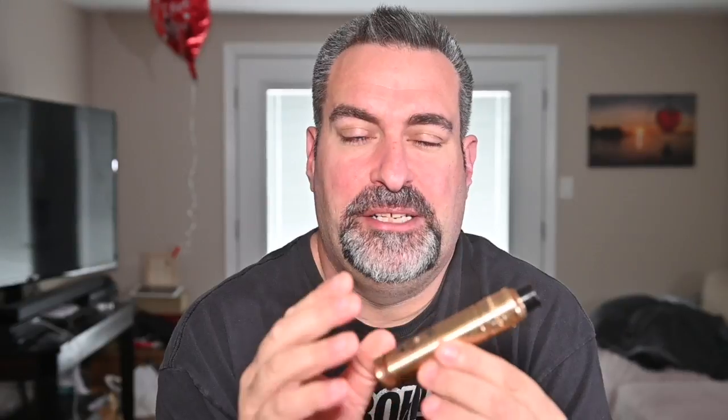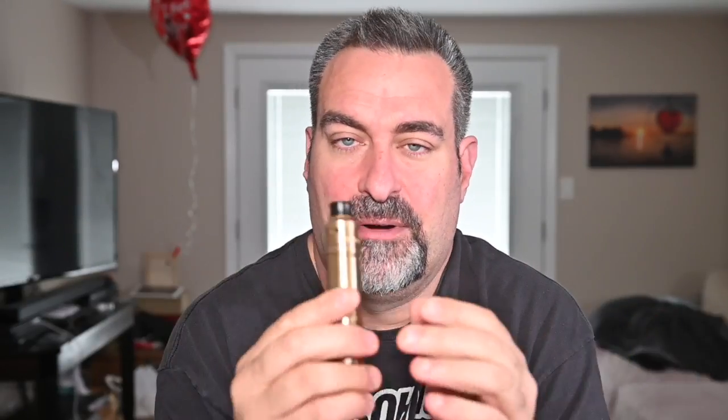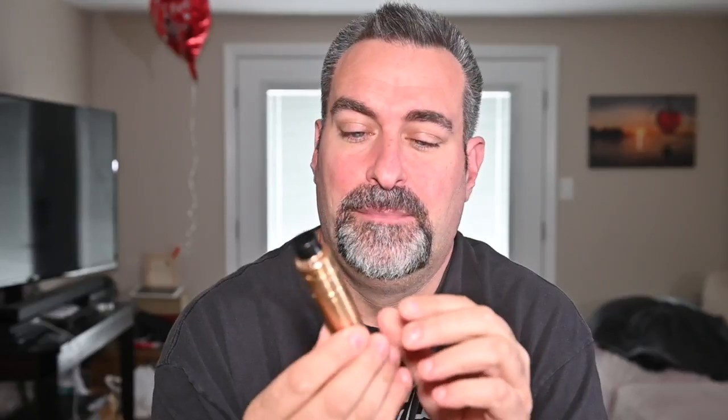Does the mechanical mod get scratchy? Yes, absolutely. The satin finish does get pretty scratched up, so be careful when toting it around. If it's in a bag with other mechanical tube mods, maybe use a velvet sleeve or something, because the satin finish does get scratched if you're the type of person who worries about that.